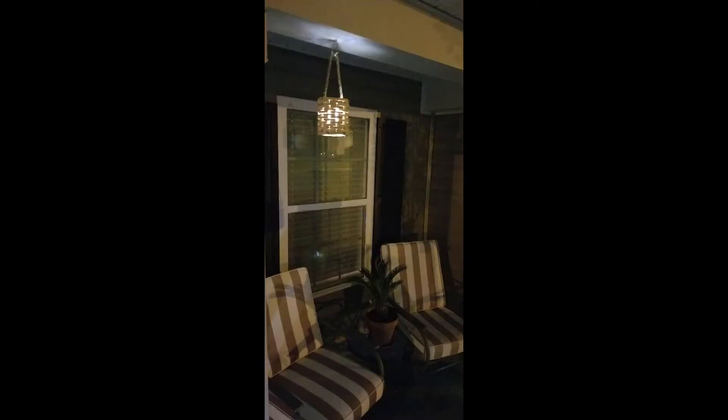Let that sit and it makes such a pretty lantern. Look at this outside — how bright and beautiful is that? I hope you guys enjoyed this DIY. Please like and subscribe for more videos. I post videos every week and I'll see you in my next one. Bye!